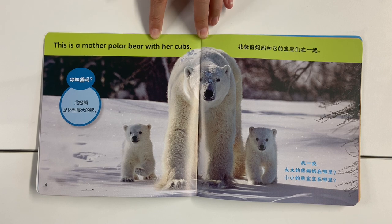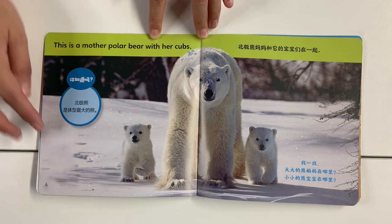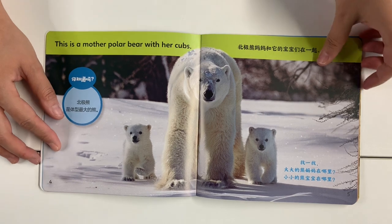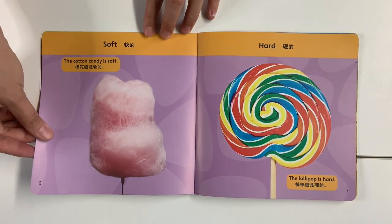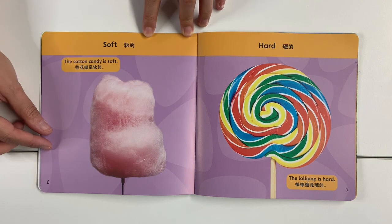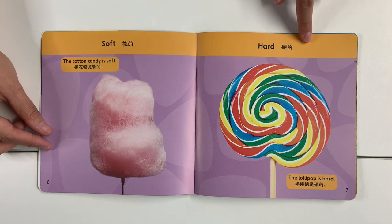This is a mother polar bear with her cubs. Soft — the cotton candy is soft. The lollipop is hard.